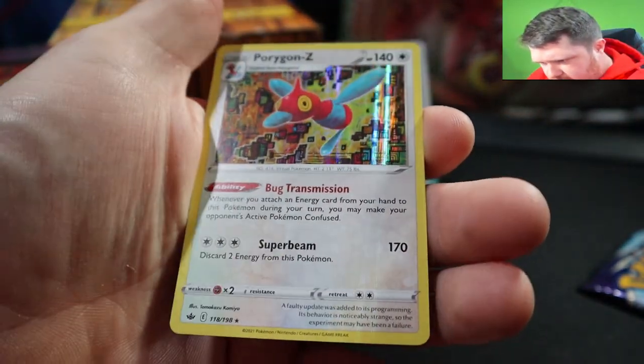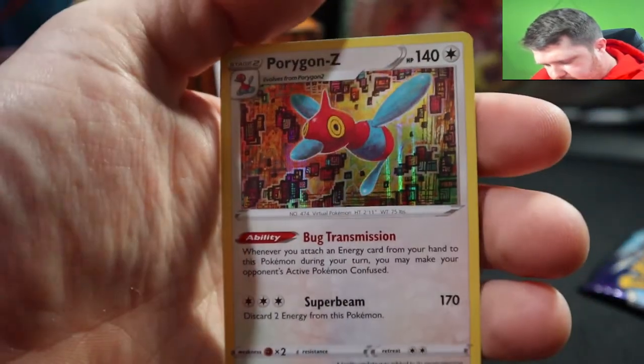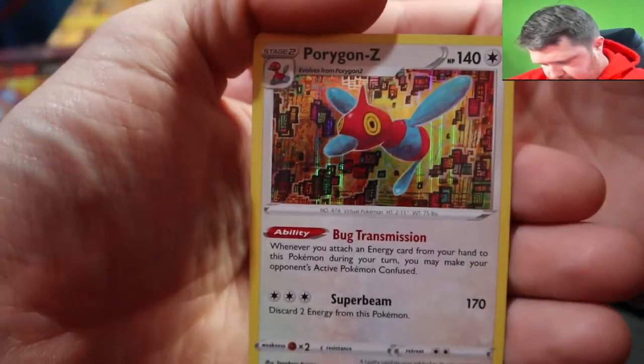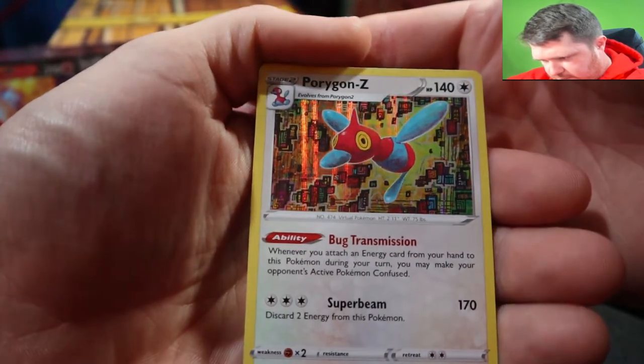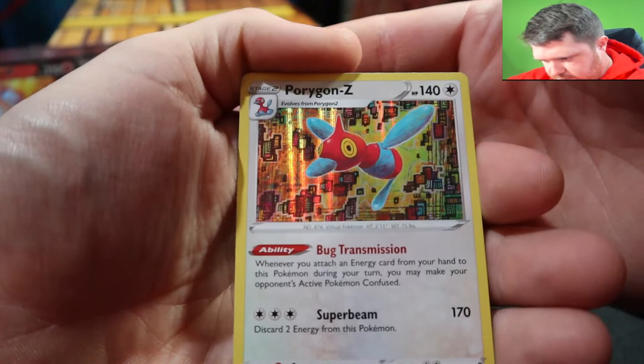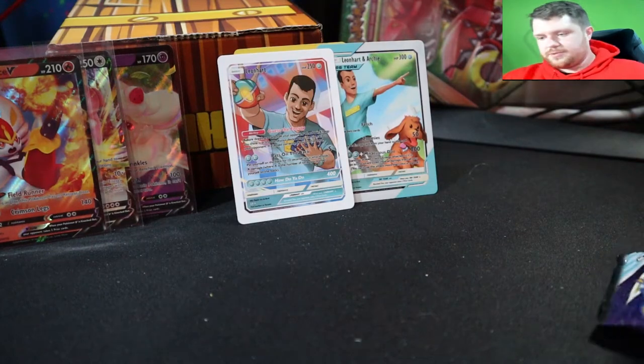Oh nice, wow — look at that holo foil! You guys see that? Look at that holo foil — that might be one of the coolest holo foils I think I've ever seen. That's super cool, I really like that one. Alright, let's keep going.